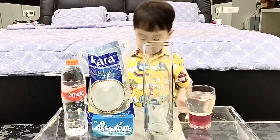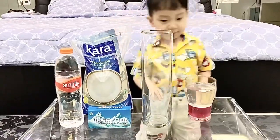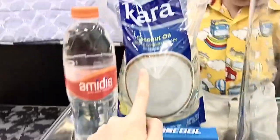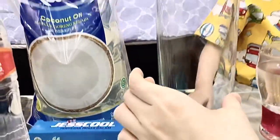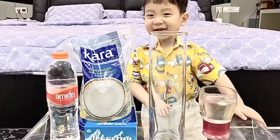Hello guys! Okay, Kenzo wants to make the big one. Okay, the secret is: water, oil, Alka-Seltzer, and a tall glass.